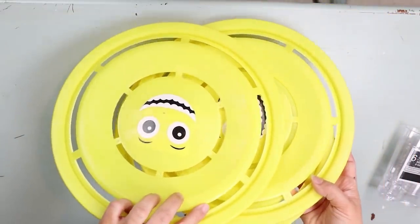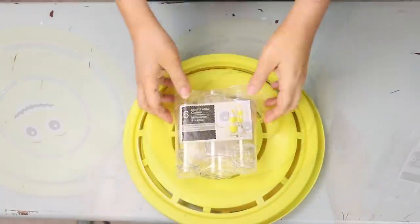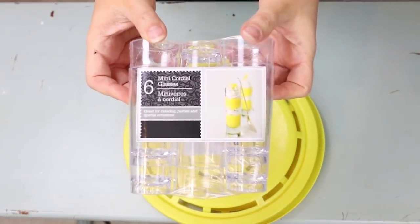While hunting around Dollar Tree looking for DIY projects, I came across these frisbees and immediately thought 'tiered tray.' I thought I'd try it out and I actually really like the way it looks. I picked up three of these small frisbees.